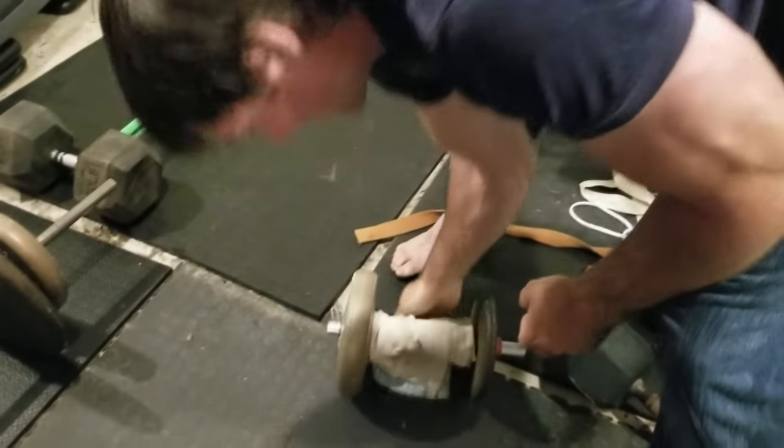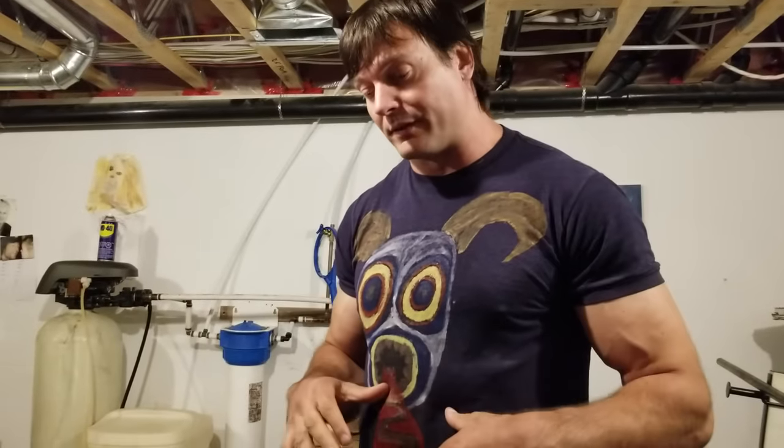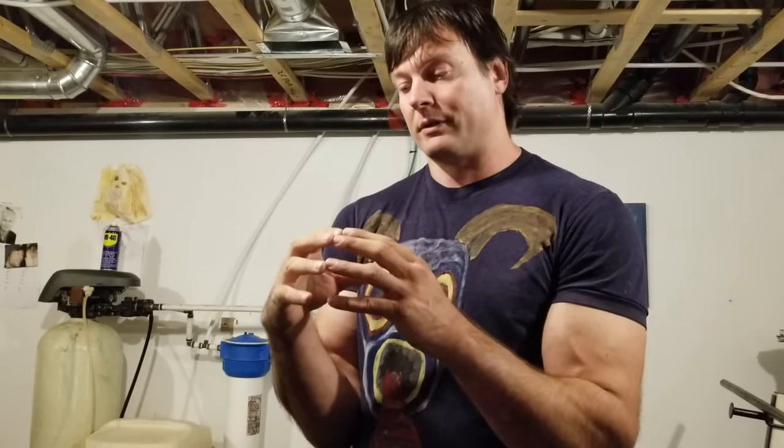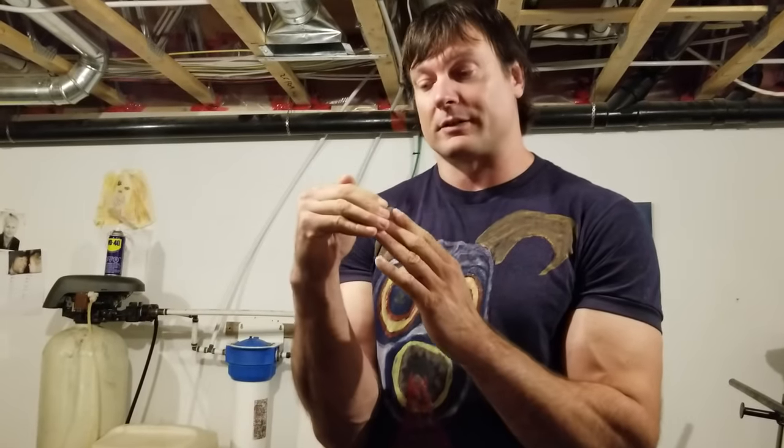Once you have it thickened up, it's going to have a way different feel and start to get more out into your fingers. My favorite lifts to do with these are wrist curls. There's a sweet spot for the size of dumbbell you want to use — the bigger the diameter, the more tie-in you're going to have to your fingers.